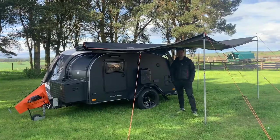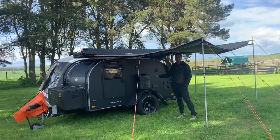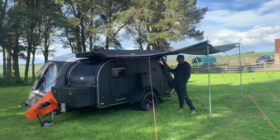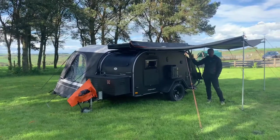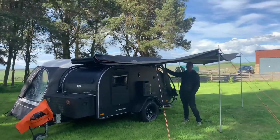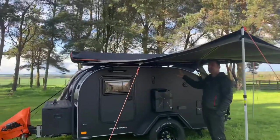Hi, it's Richard from FunFit Adventure. We're here today with the Bush Camp Explorer. We've done a few videos on the Bush Camp Explorer showing you all the features, what the accessories are, and how to look inside. So we're not going to do that today — we're going to talk more about the awnings that we've got for the Bush Camp. We'll start with the awning above me here and then have a look at the awning on the other side, which we've just been trying out over the last few days.